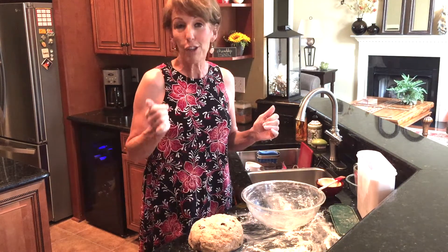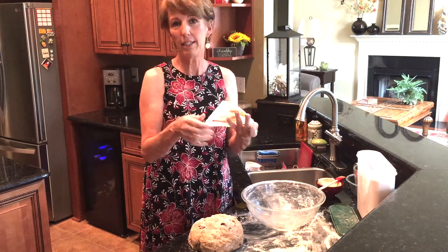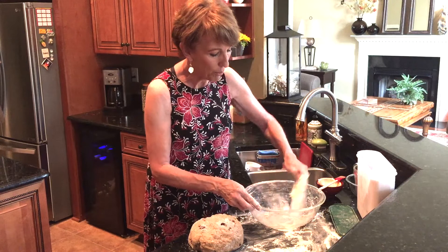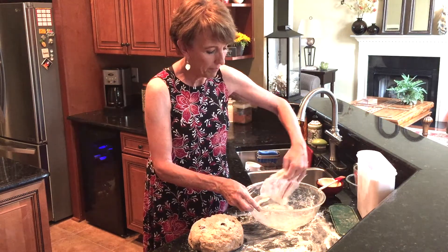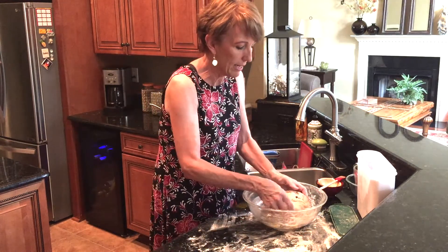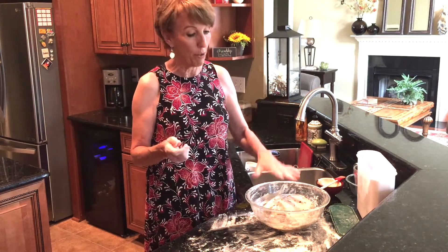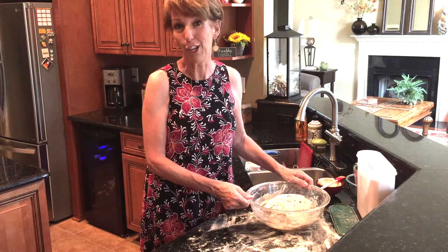Our dough is nice and formed and you can see it has a little bit of a spring to it when you touch it. I wanted to share another trick from my mom: use the wrap from your butter, leave a little butter on there, and coat your bowl with it. Then put your dough in and kind of flip it around so it's covered with butter. We're going to let it sit for probably an hour to an hour and a half — we want it to double in bulk. So we'll be back to put it into loaves.